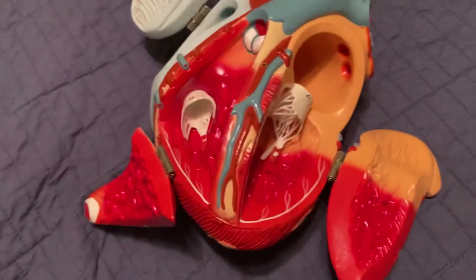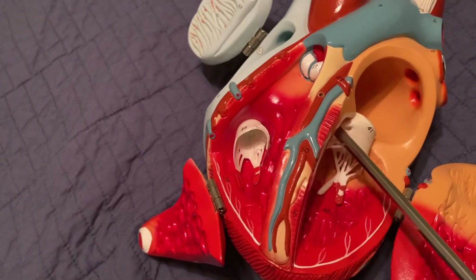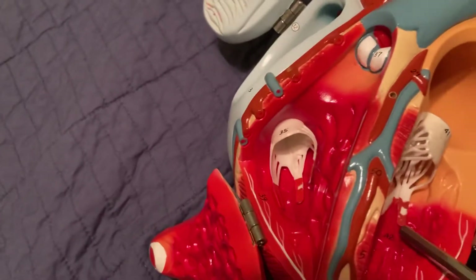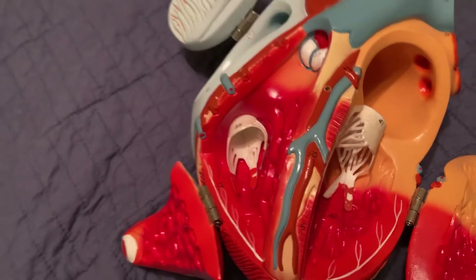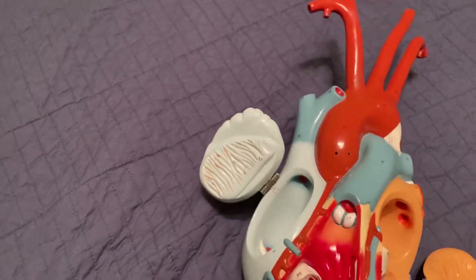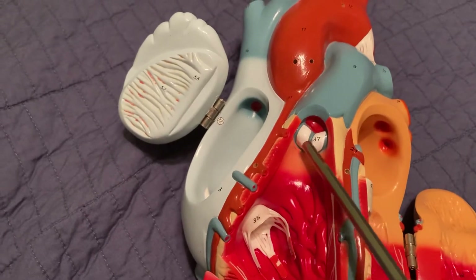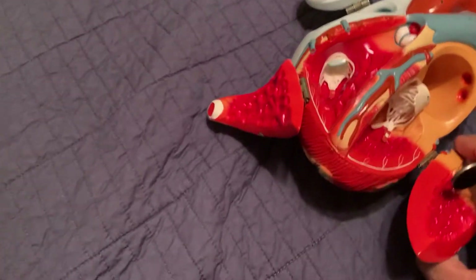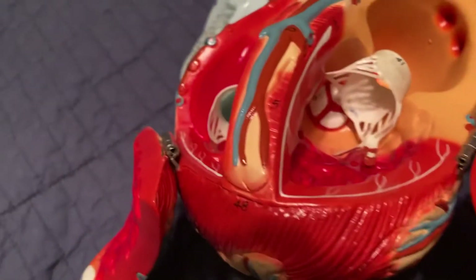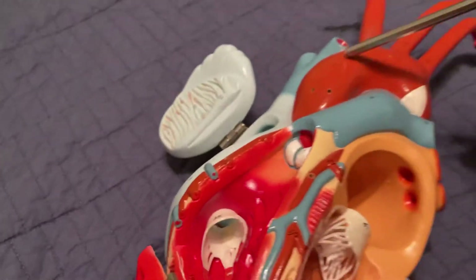On the left ventricle side we have the bicuspid or mitral valve — you can see the chordae tendineae and a nice little protruding papillary muscle right here. Then we have the cup valves: here is the pulmonary valve leading up into the pulmonary trunk, and then looking up in there we can see the aortic valve, which if we follow it up leads to the aorta.